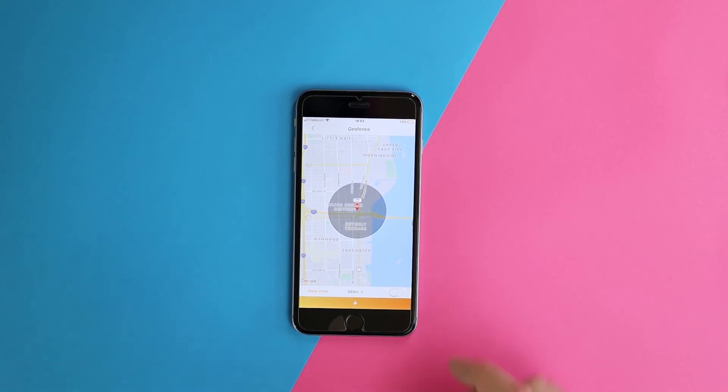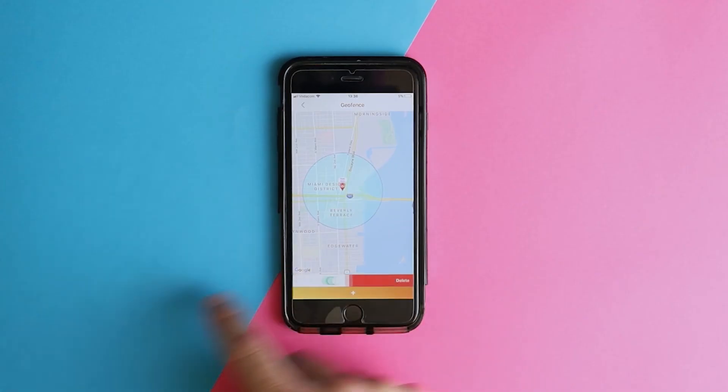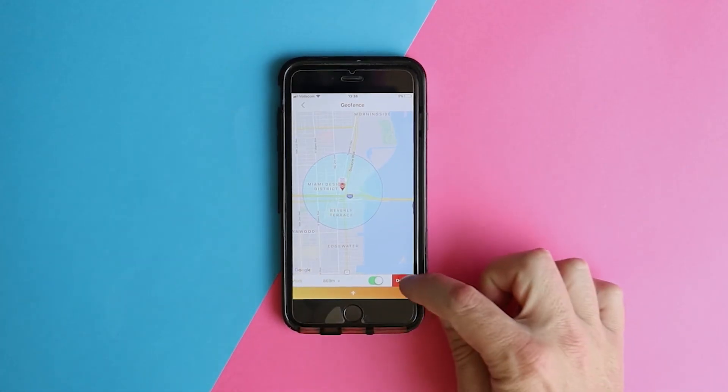Once set, you'll be able to toggle it on or off, which can be handy, as well as deleting it altogether by swiping the bar from right to left.